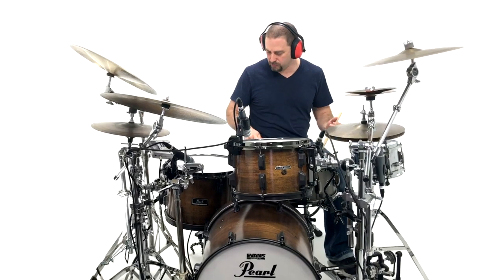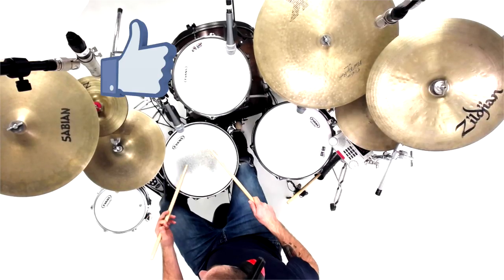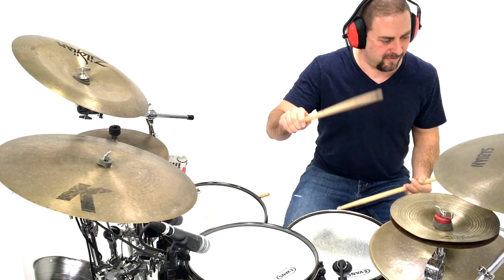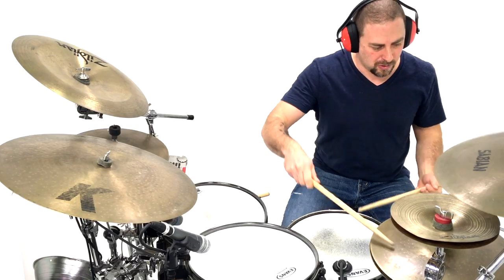Here's the finished product, soup to nuts. I hope you dug the video — if you did, feel free to smash that like button, it really helps out the channel. Do you have a similar setup? How do you shoot your video? Let me know in the comments below. Thanks for checking out the video, and remember to always set up your drum studio with purpose.